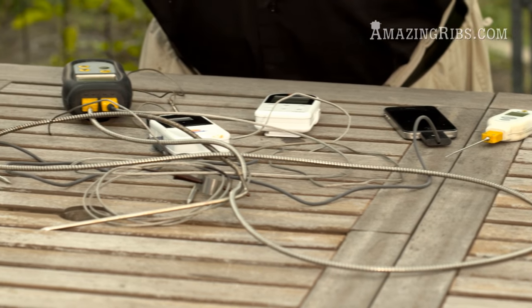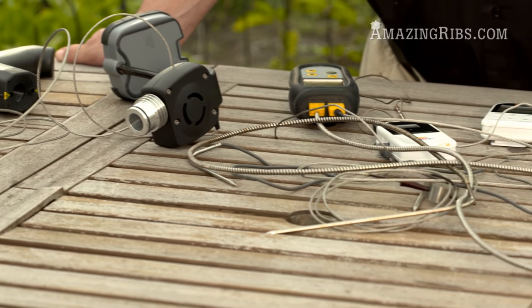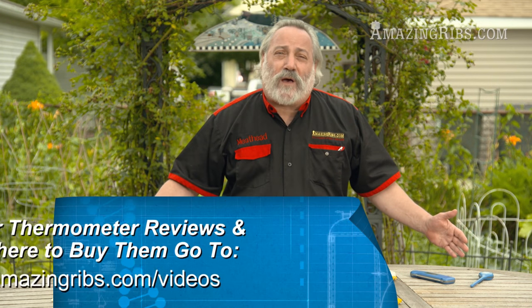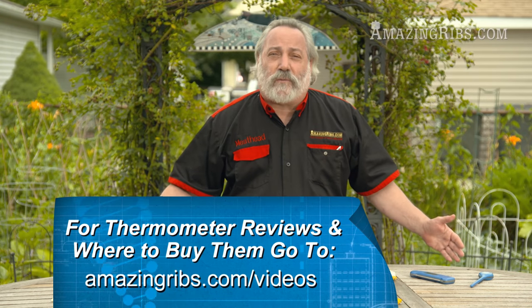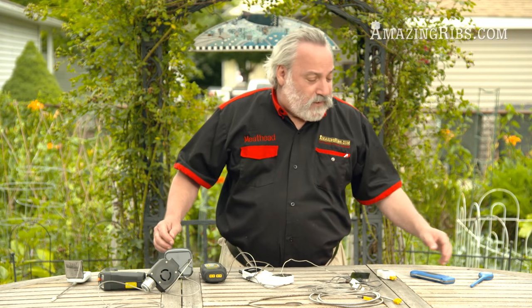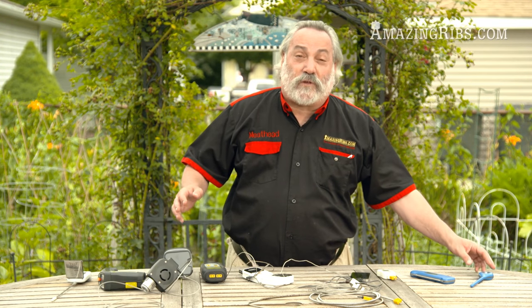I've got here a wide variety of thermometers that are out there for you. We've tested and rated more than 150 different thermometers in our database on AmazingRibs.com in the ratings and review section, so you can get more information on these and many others. Let me show you some examples of thermometers that I really like.